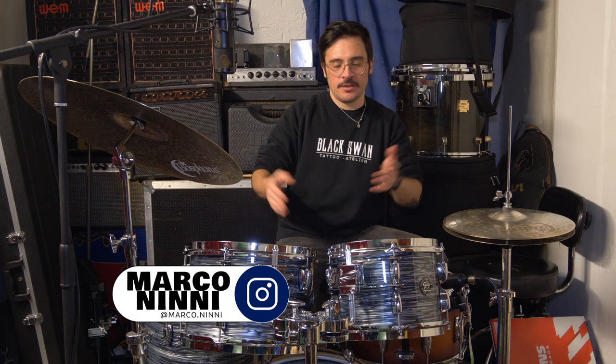Hello there and welcome back to DroneShack YouTube channel with me Marco, and today this beauty — the Gretsch Renown.